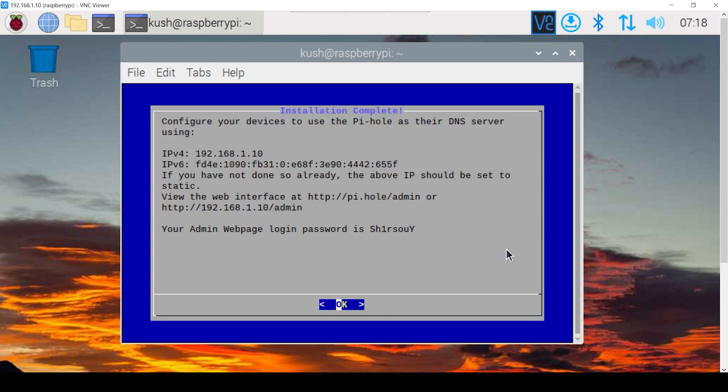Once the installation is done, we will copy the login password for Pi-hole. It's a good idea to keep it safe, as we won't be able to access our Pi-hole configuration without it.